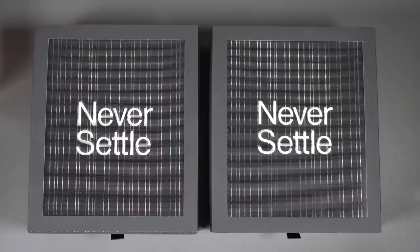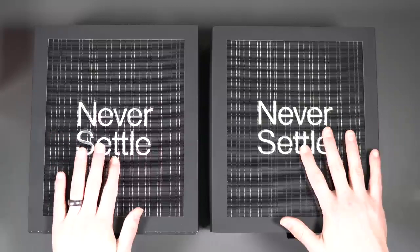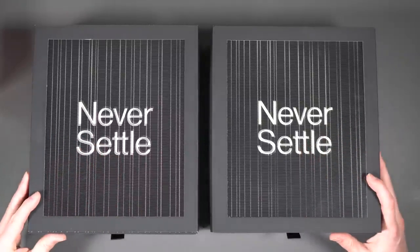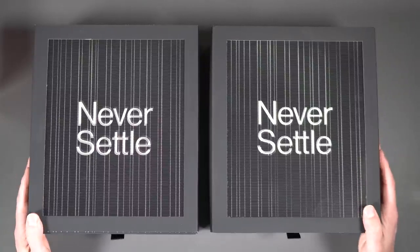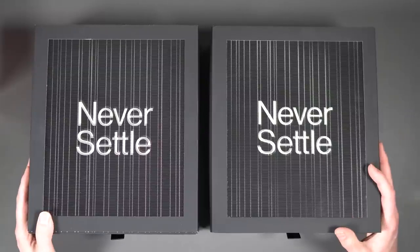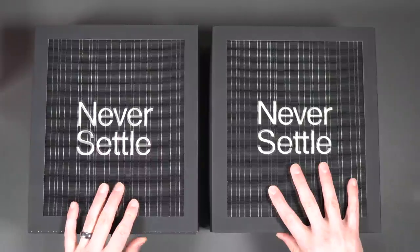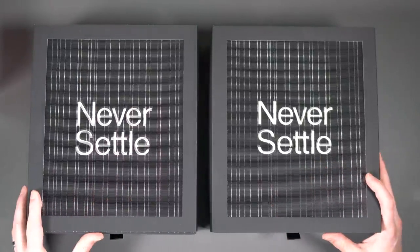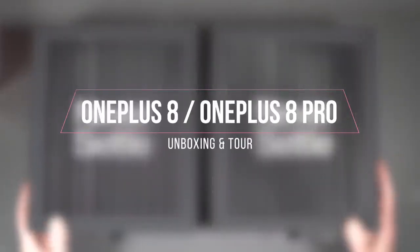Hey, what's going on guys? Welcome back, Kellen here again with Droid Life. So today is kind of a special day, and you can tell by what I have sitting in front of me. The news just dropped — OnePlus has announced two new phones: a OnePlus 8 and a OnePlus 8 Pro. We happen to have both of them in front of us in these giant boxes. Lots to talk about. Let's start where we always do and unbox them.